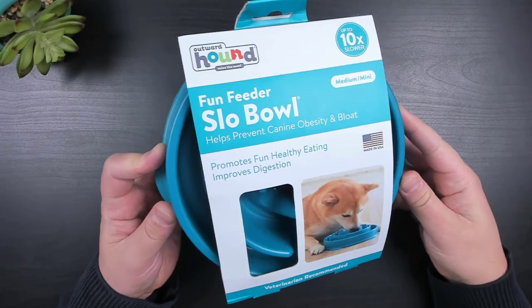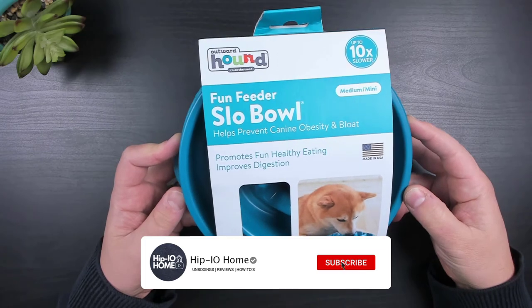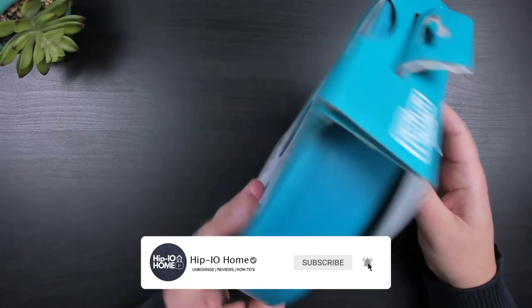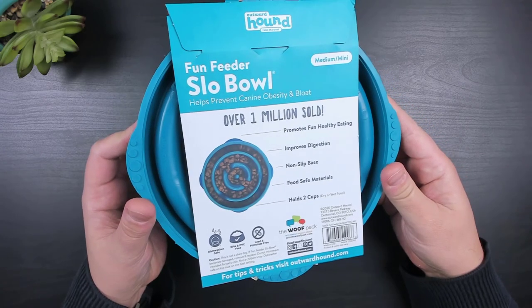In this video, I'm going to be checking out the Outward Hound Fun Feeder Slow Bowl. Designed to slow down and provide your dog a more challenging and fun way to eat, this bowl says it could slow down your dog's eating up to 10 times.